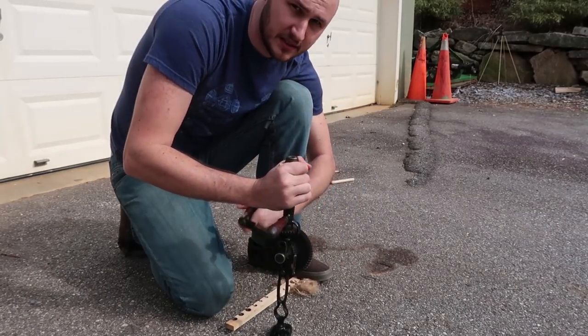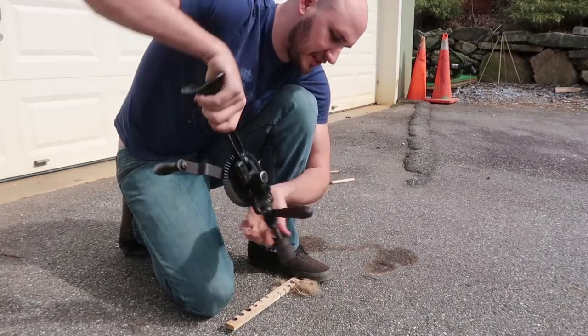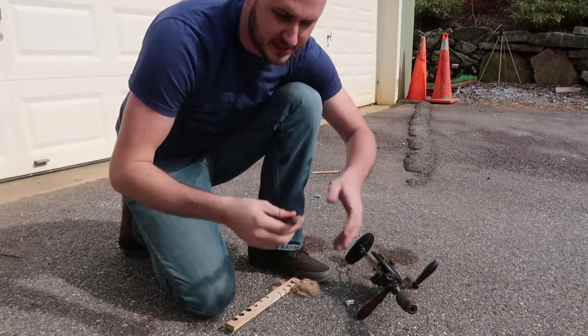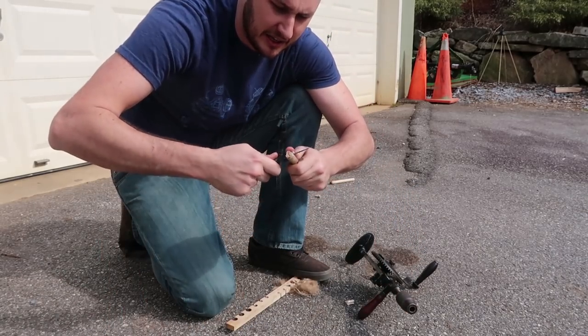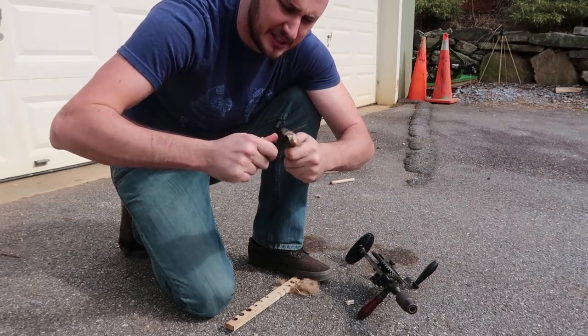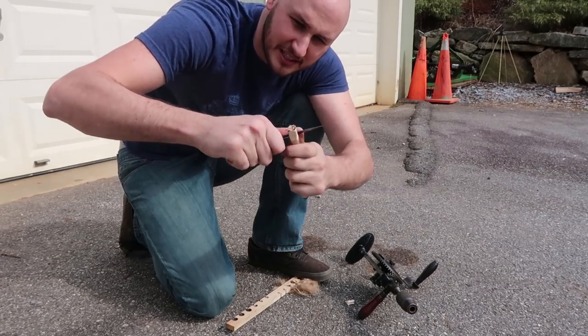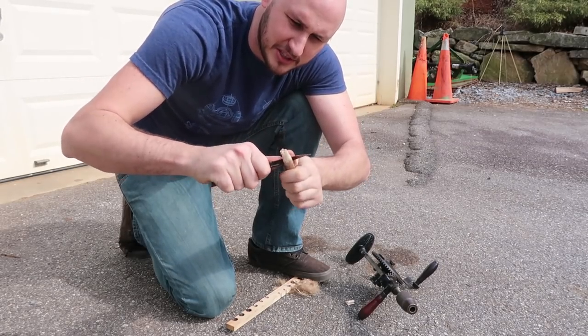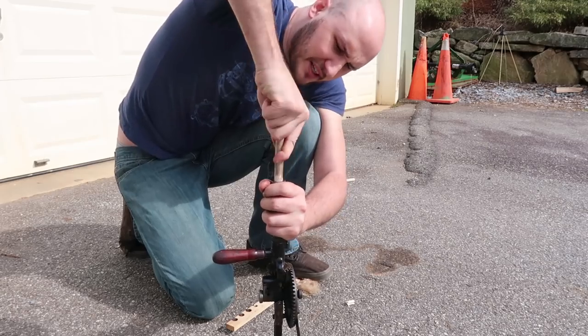So what I'm gonna do is just take off this broken piece from there, and once again get my stick and make it a little smaller so that way it fits the drill — just like this. Not too small, but the good size. Perfect fit, that's what I'm looking for.